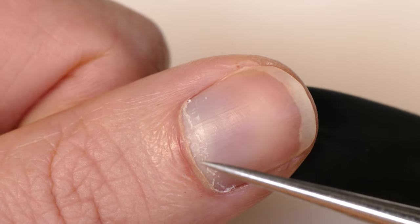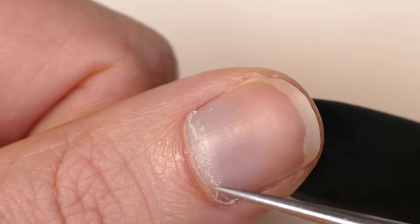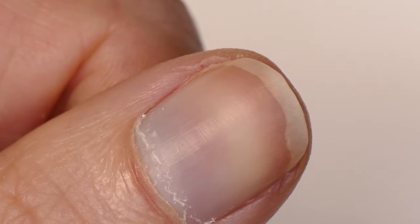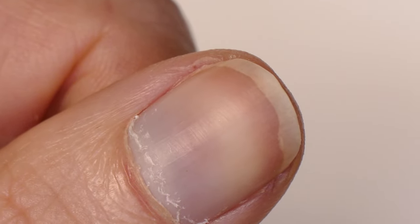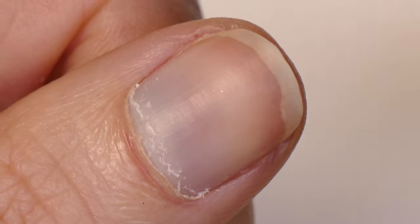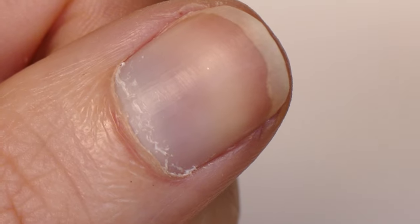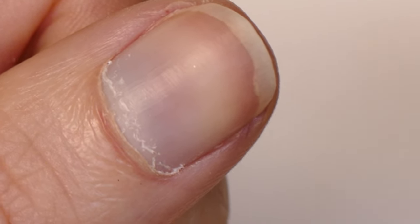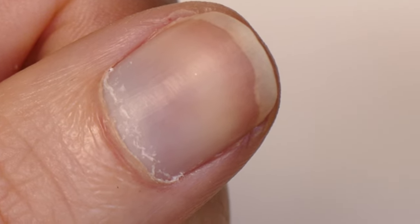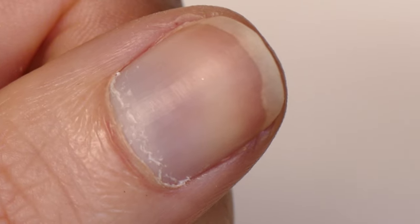That's what we remove with either cuticle remover, or with bits, or with a buffer or a nail file as we do our natural nail prep. I like to do dry manicuring when it comes to gel. You can use cuticle remover or soaking, but when it comes to gel, gel likes dry, scratchy, textured surfaces. So the drier you keep your nails during this process, the better the results you're going to have.